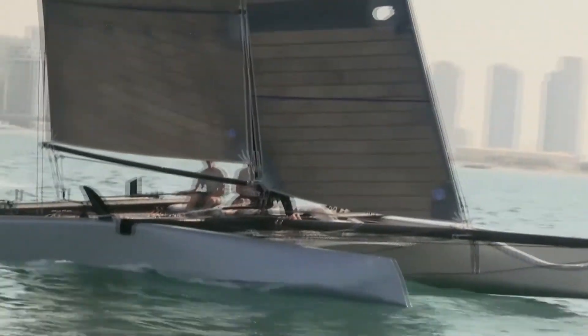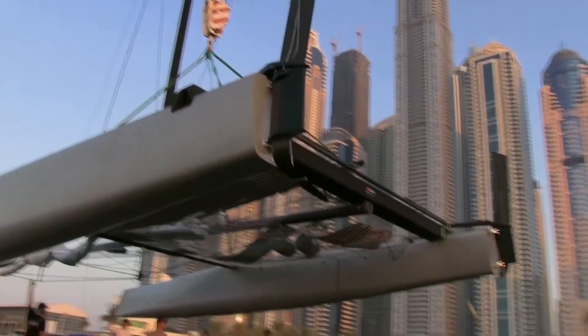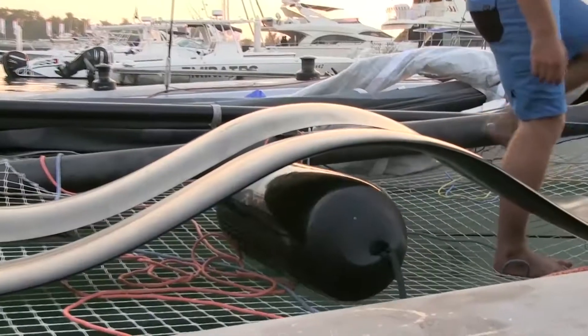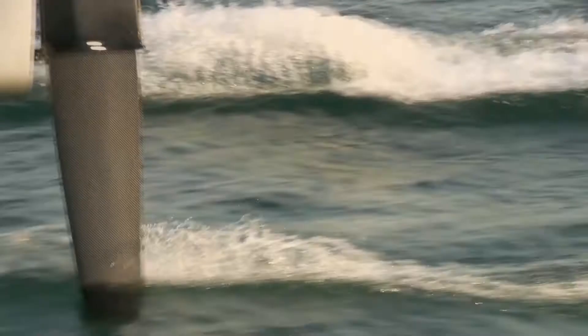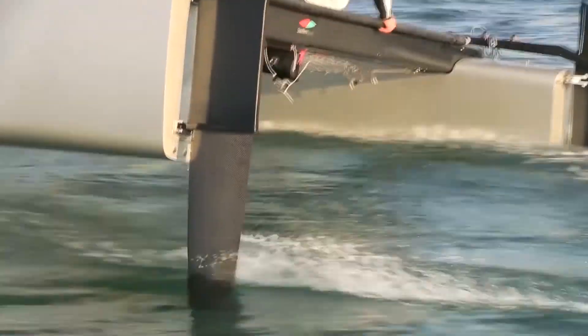It has much more freeboard than a typical lake boat of the same size — some lake race boats of the same size have much less freeboard — and we have more volume. The other boats don't have foils at the front and the elevator at the rudder, so the elevator at the rudder definitely gives the boat much more pitch stability, which makes it much easier to sail in strong conditions and at high speed.